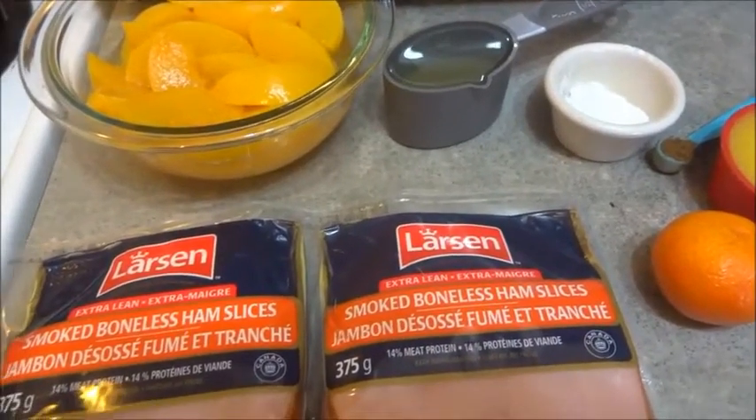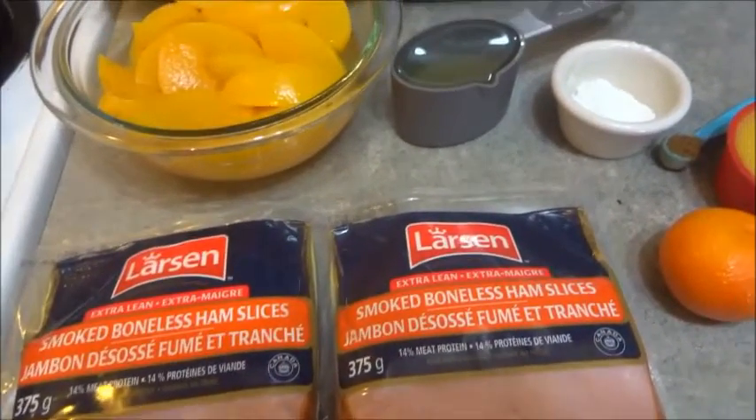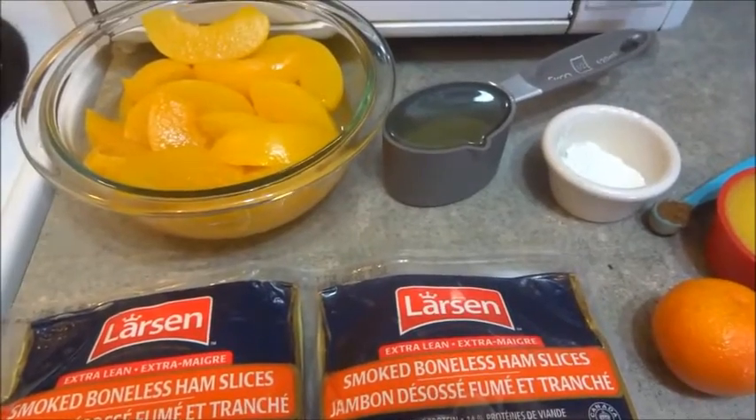Looking on the homestead today, we're going to have some ham steaks and we're going to top them with peach slices.